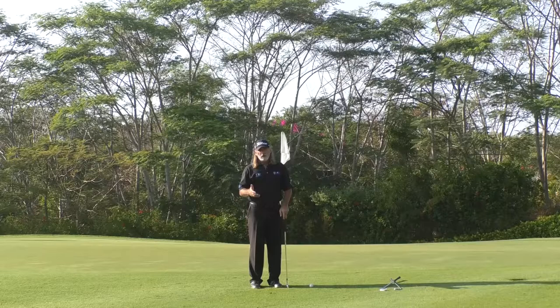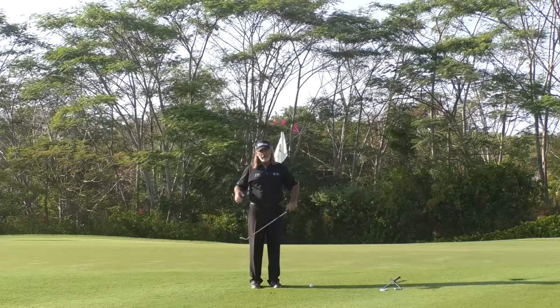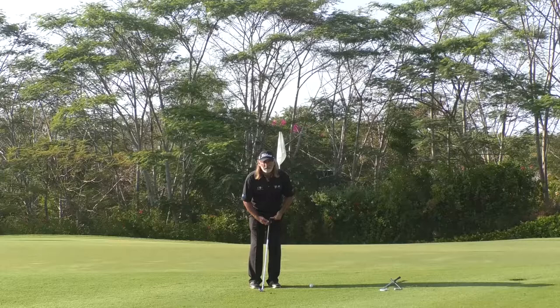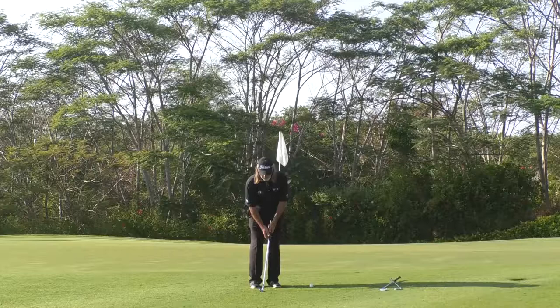Number three: when the golf club swings back, you want to regulate the length of the stroke. I have three reference points — knees, hips, and shoulders. Pitch shots are played from hips to shoulders, and chip shots are played below the shoulders. When I set up to the golf ball, the ball position is just slightly back of center and the handle is leaning towards the target. The important point is to maintain that relationship of handle leading the club head through the stroke.